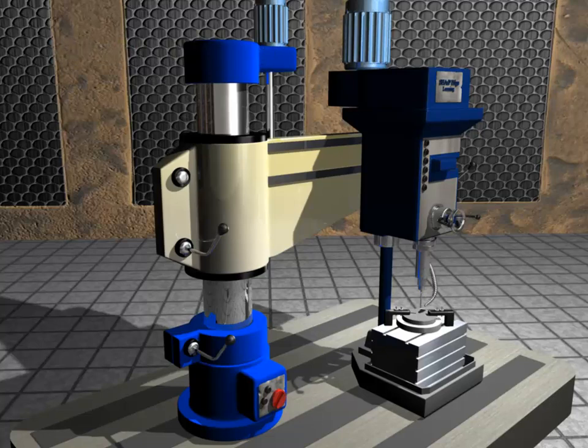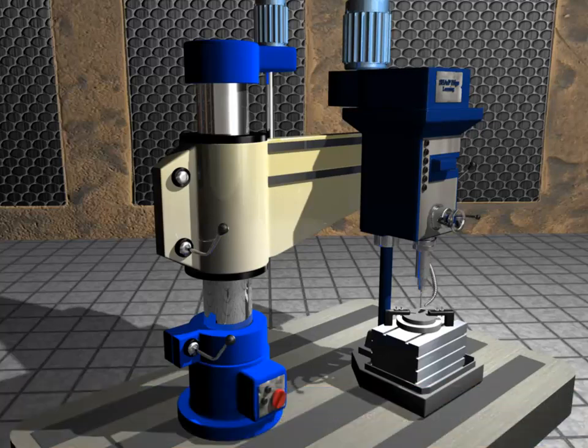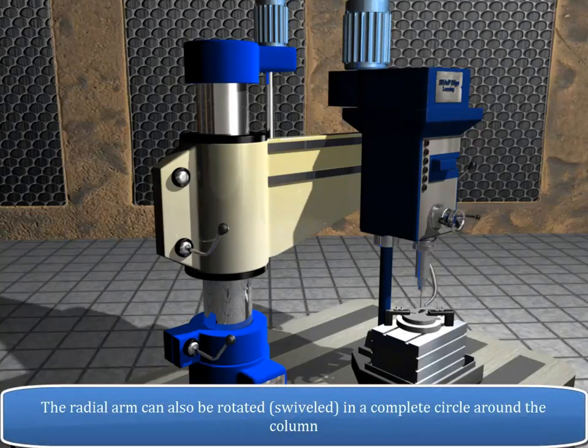The vertical column is a long cylindrical shaped part fastened rigidly to the base. The column carries a radial arm that can be raised or lowered by means of an electric motor and can be clamped to any desired position. The radial arm can also be rotated, i.e. swivelled in a complete circle around the column.